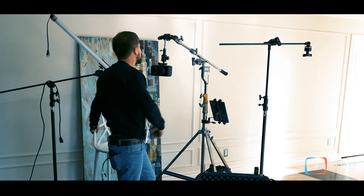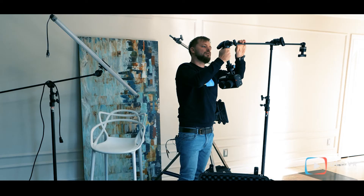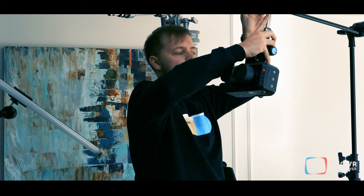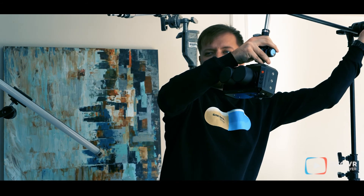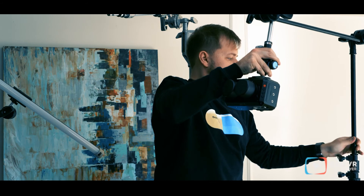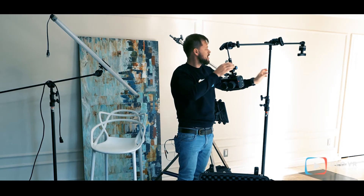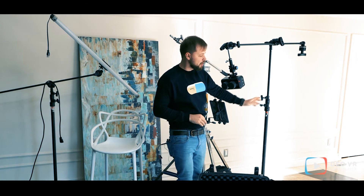For this c-stand, it's more or less the same. You just put it here and adjust your angles and height as needed. It's a little bit more stable, and you can put a lot of sandbags on it and it will work.